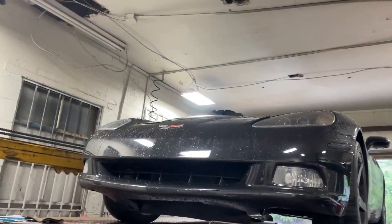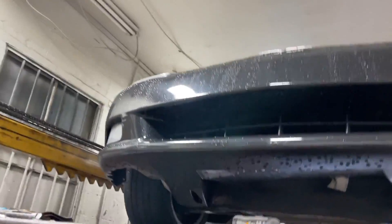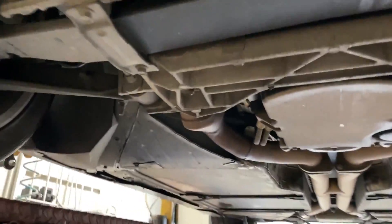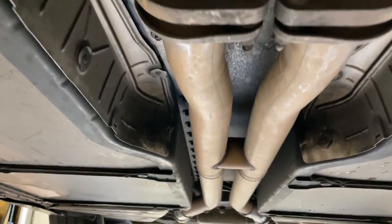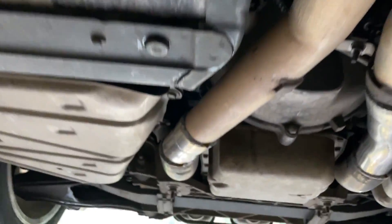2006 Chevy Corvette, really nice car. The factory duals, true duals — there's the factory cats, there and there. Factory H-pipe right there, two and a half inch pipe.